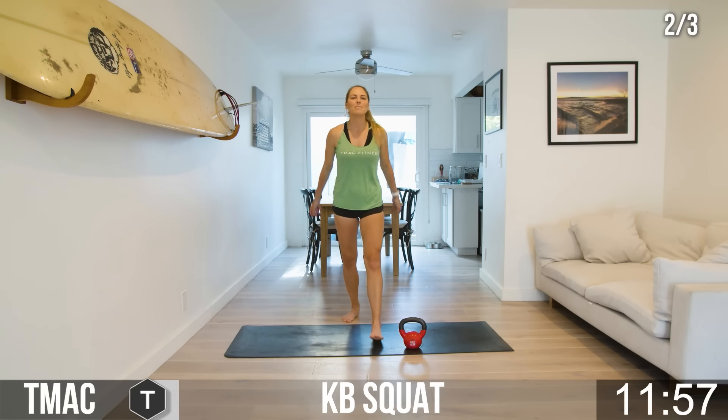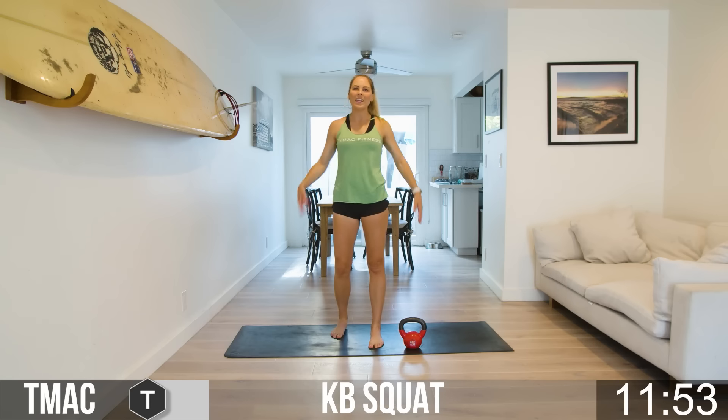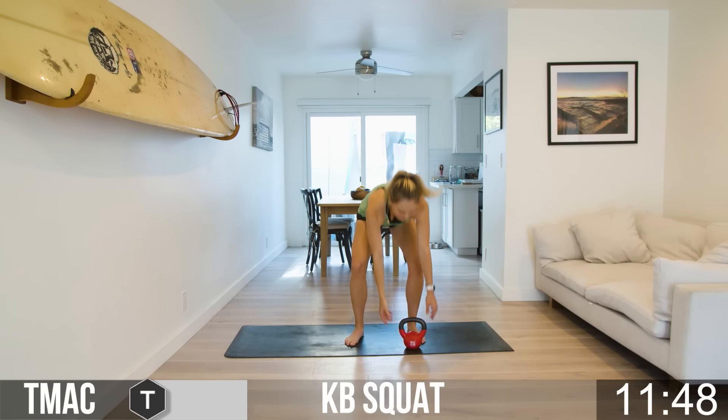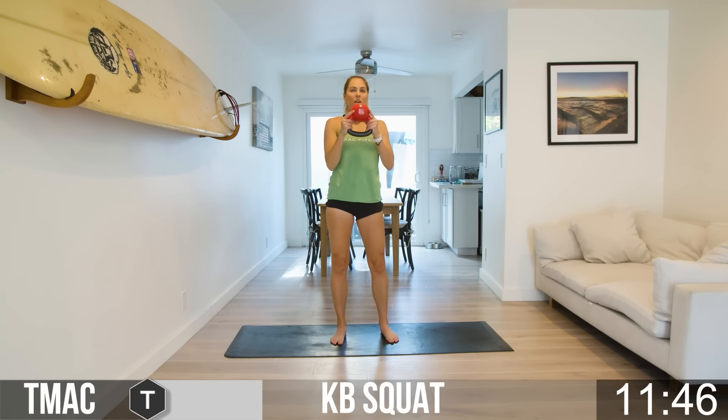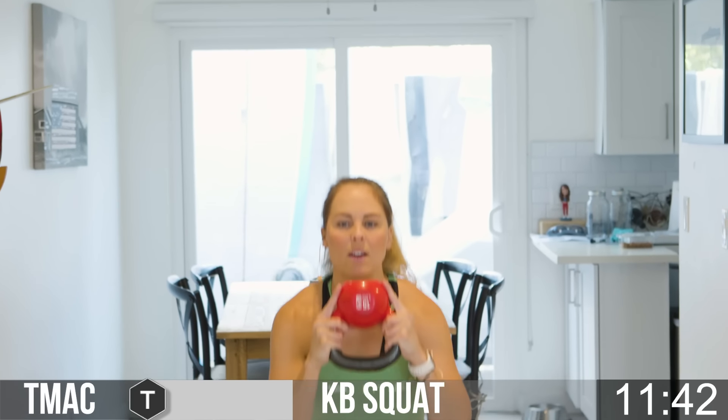Round one is done! Inhale — let it all out, let it all go, shake it out. We've got kettlebell squats in three, two, one. Grab your kettlebell, flip it up — bell is up toward the sky and we drop it down in, come up, squeeze it.